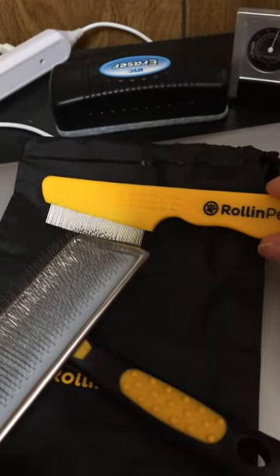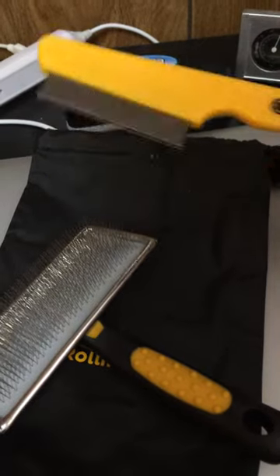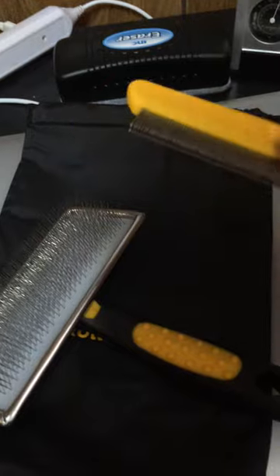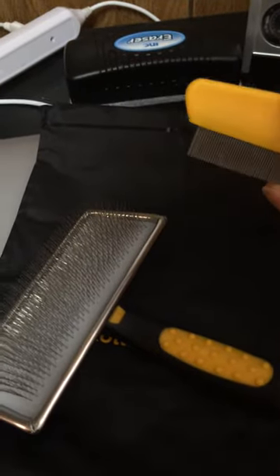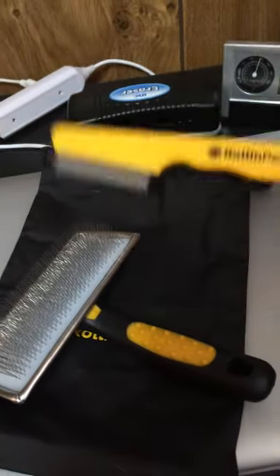Hopefully we'll never actually need to use the flea comb, but it's nice to know that just in case we ever do, it is there, and it seems to be of great quality. We used to use these when I was a kid on our cats, so I definitely know how to use one. Even though, like I said, I hope I don't ever have to use one, it's good to know that I've got one.